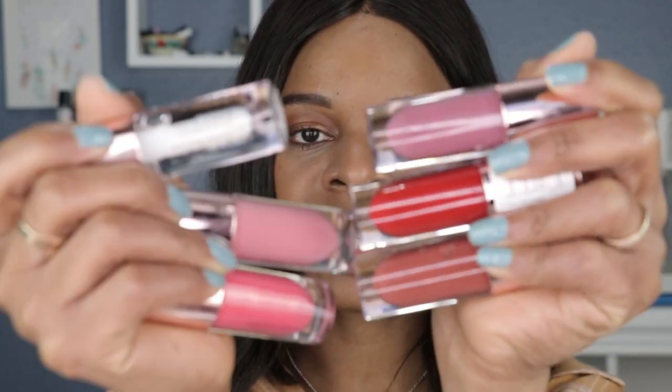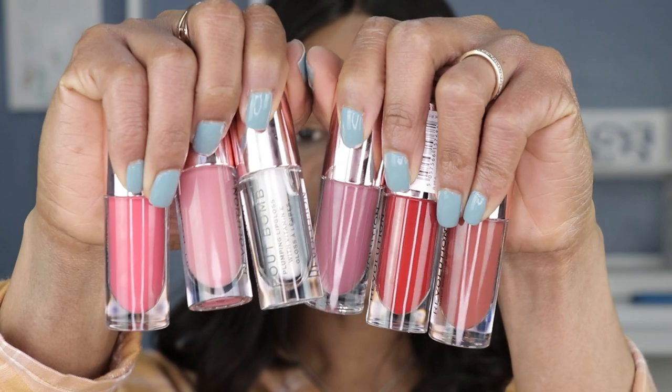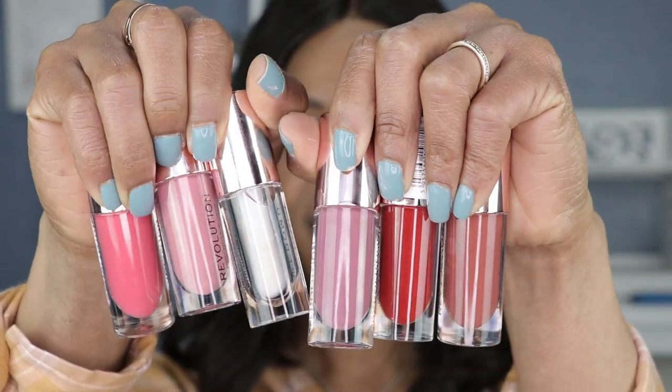Look how cute the packaging is for these — they're nice and chunky. I just love how it's packaged and that you can actually see the color straight from the tube, so there is no guessing game when it comes to these. You can tell what the color is, and hopefully the color swatches like what you see in the tube, because that's another story.